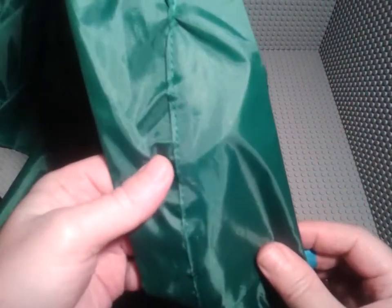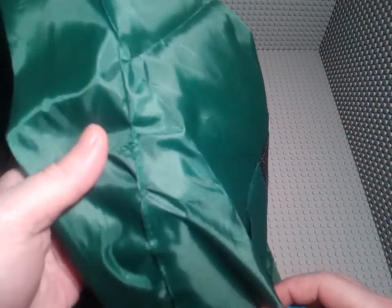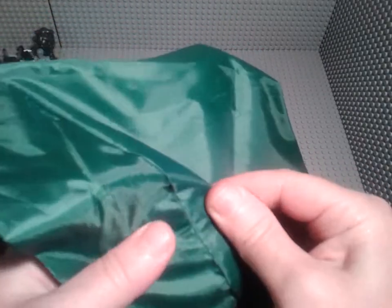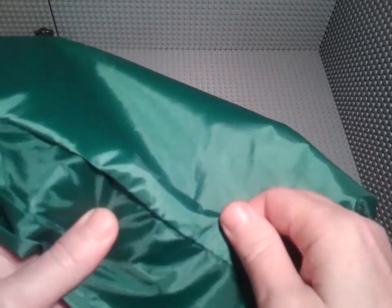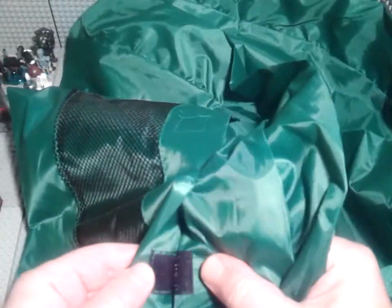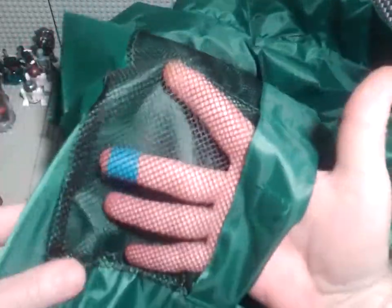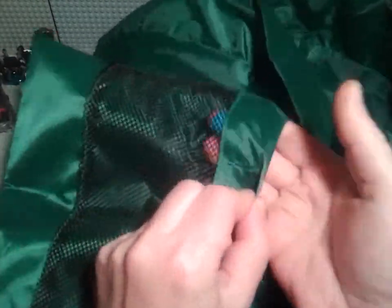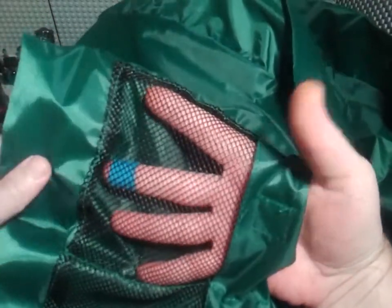Let's check the quality here — the stitching. This is a single stitch, a little bit of mess-up, but it seems to be not bad. Let's check out one of the pockets. You've got some of these inner pockets here, and a little bit of velcro to put instruction manuals, or your favorite figures, bricks, toys, or whatever.